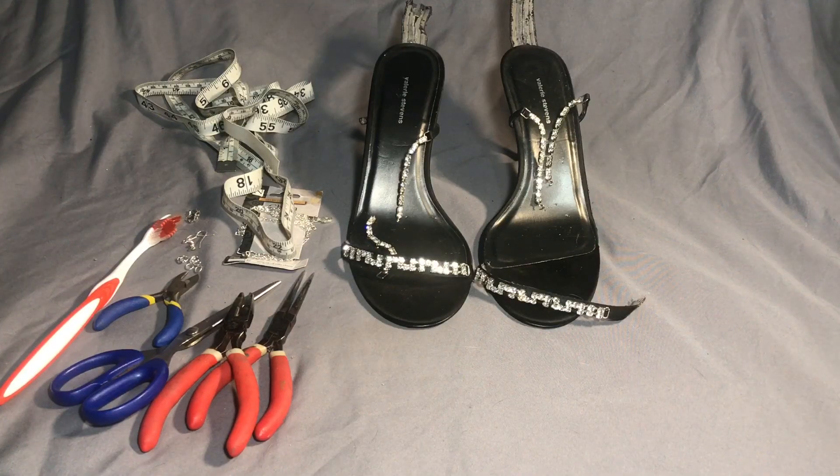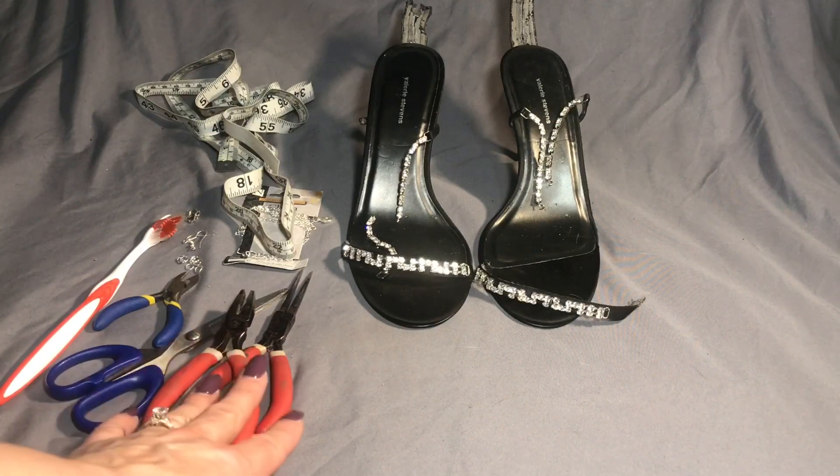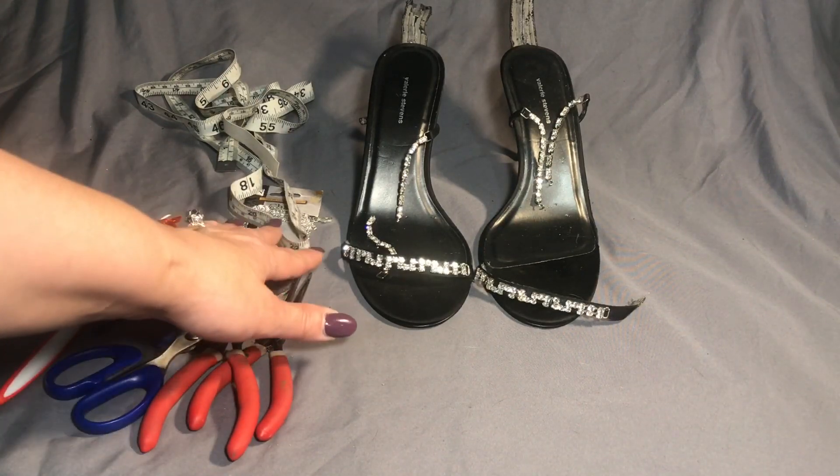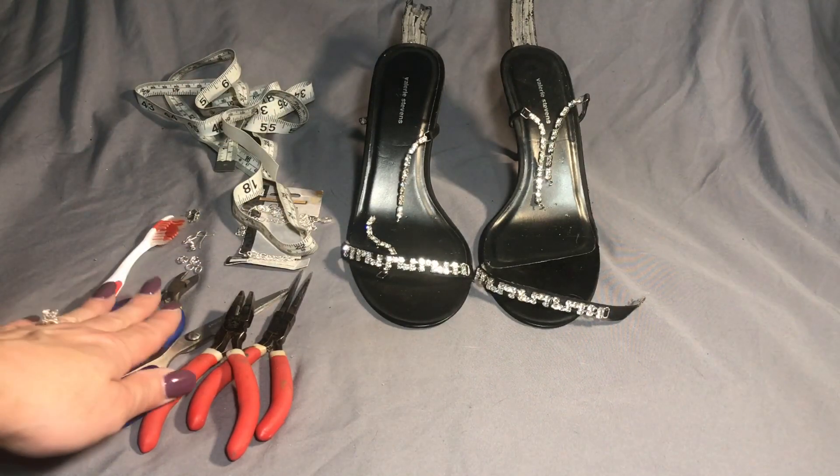Now we're going to be making the matching anklet. Here are the tools we're going to need: scissors, pliers, findings, measuring tape to measure, and a toothbrush for cleaning it up.